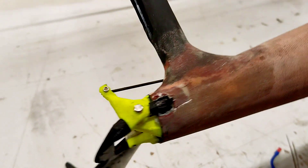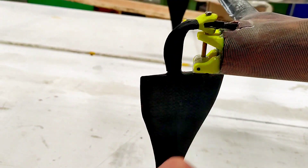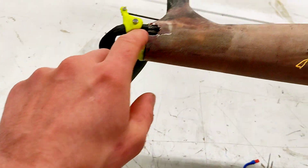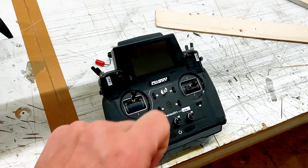With the first servo we can tilt the whole system aft and forward, and the other servo is moving the steering. Both servos run in a mix which I will show you later on the radio.